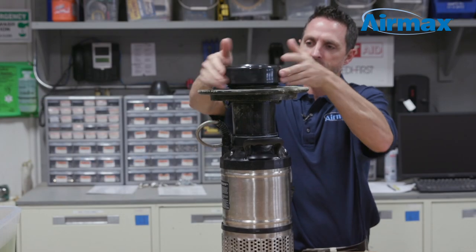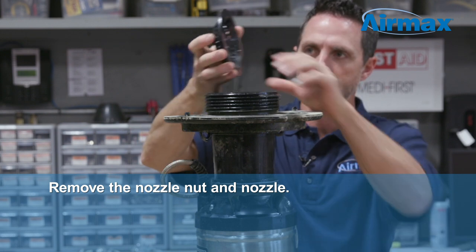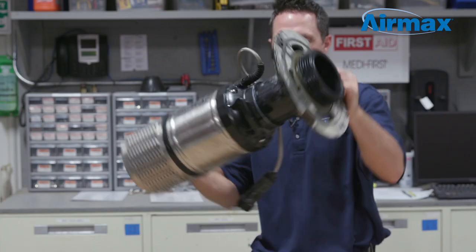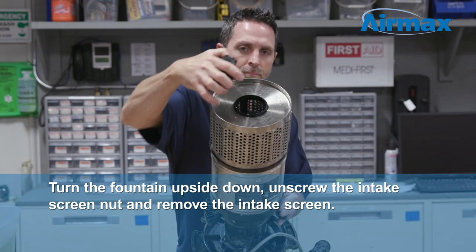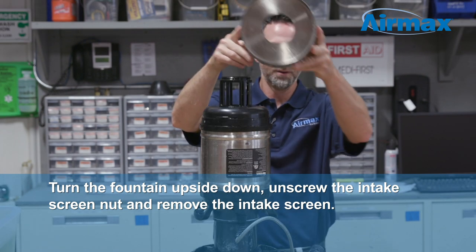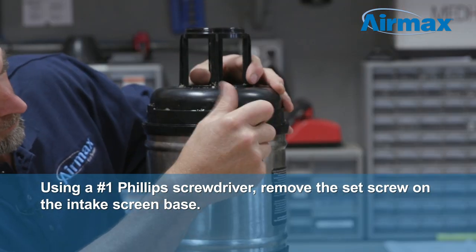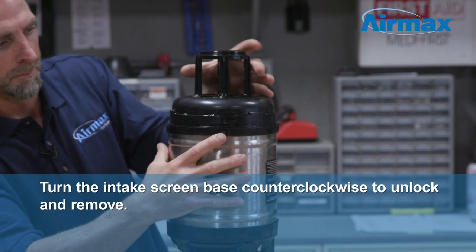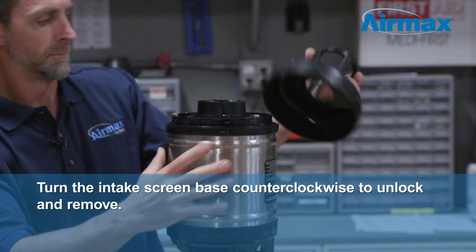To disassemble your fountain, you'll first need to remove the nozzle nut and nozzle. Then turn the fountain pump upside down. Now unscrew the intake screen nut and remove the intake screen. Next, using your number one Phillips screwdriver, remove the set screw on the intake screen base. Turn the intake screen base counterclockwise a quarter turn to unlock it from the fountain.